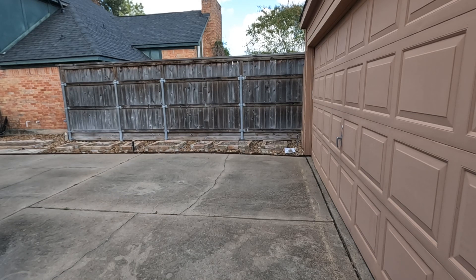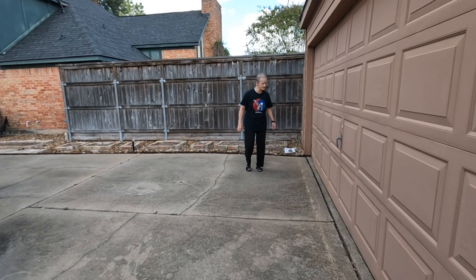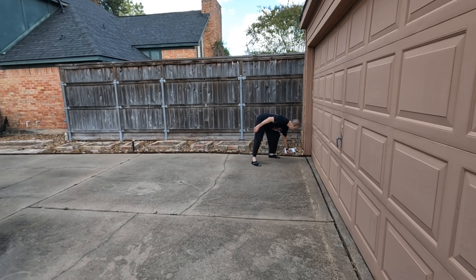Hello, my name is Master Mob and I'm practicing in my driveway. This segment is on one-step sparring six through ten.